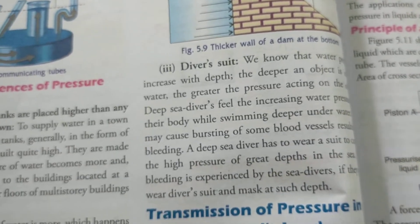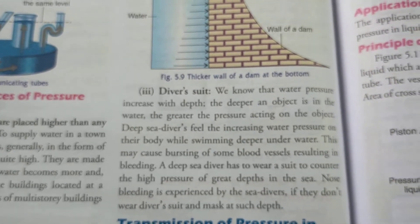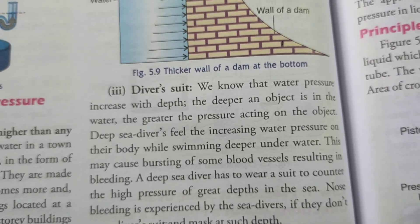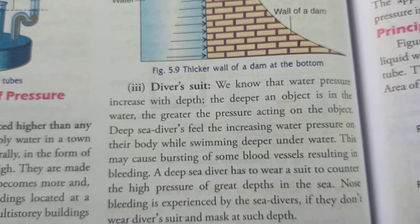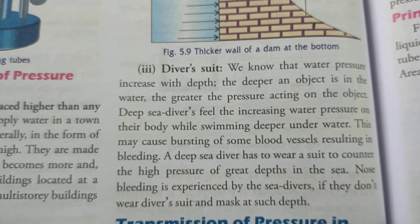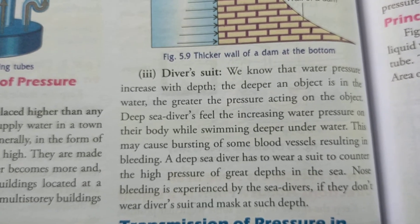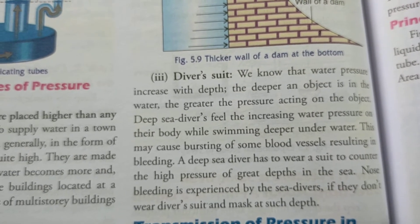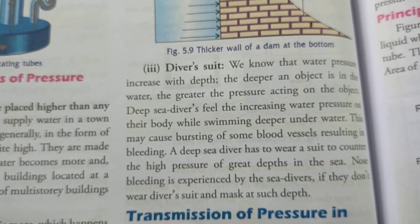Sea divers use a special diving suit to withstand high underwater pressure. Without such a suit, the high pressure at depth could cause suffocation or bleeding from blood vessels. They use a special type of suit called a diver's suit.